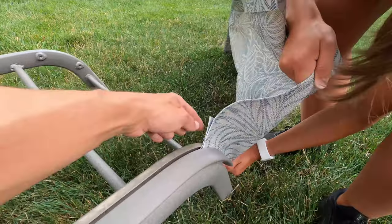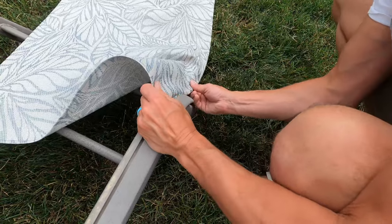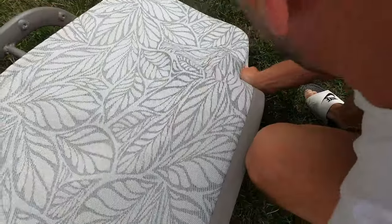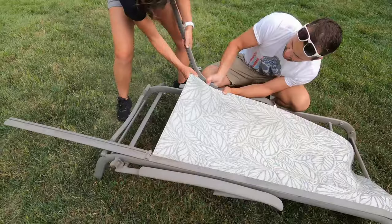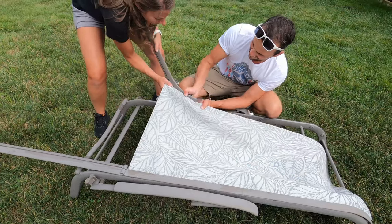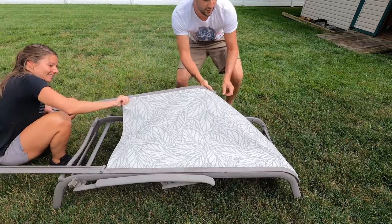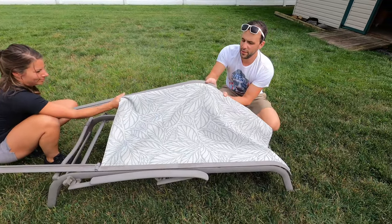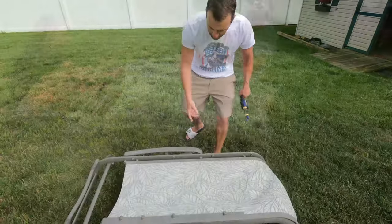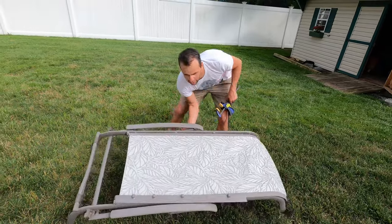Now that the slings are done, you want to reinstall them. The way you want to do it: hold it up, pull down and push. Besides sewing, this has got to be the worst part. Once we get the sling in its sleeve we can turn the whole unit over.